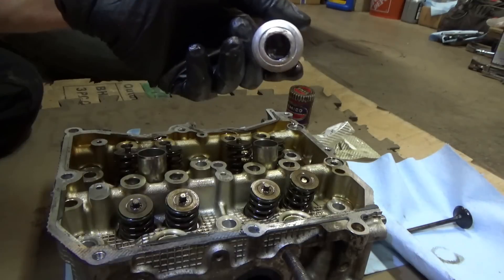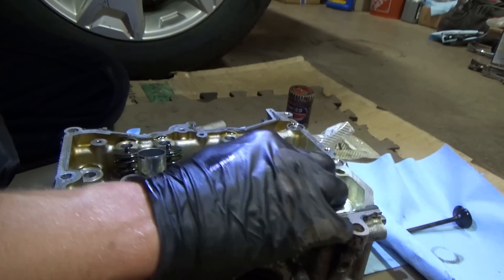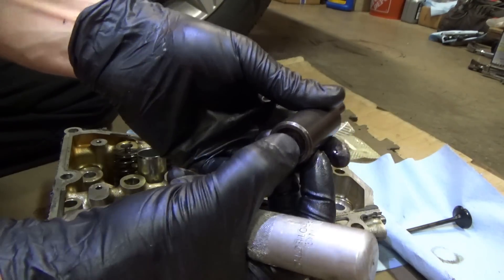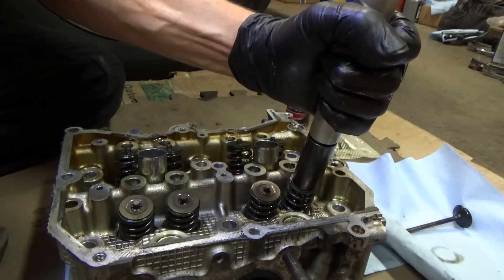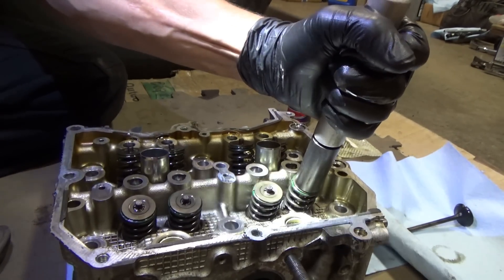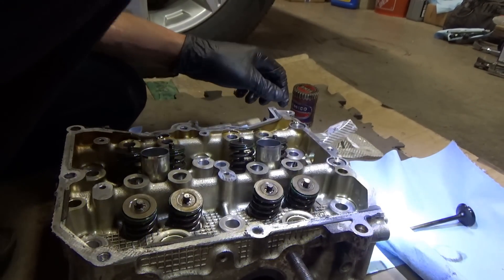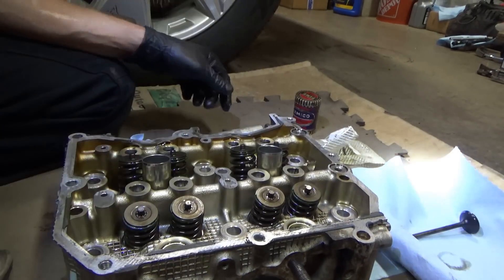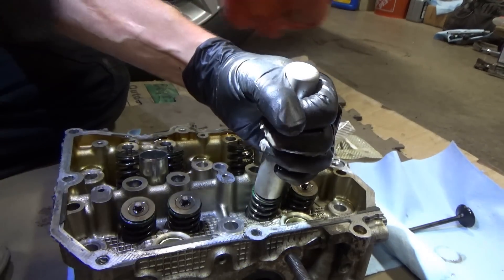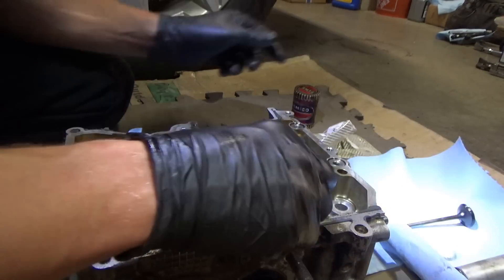You might want some needle nose pliers to get those keepers. Put both of the little keepers back in here so they're aligned with the stem. Now we'll use this part of the tool with a little spring-loaded tip, center it like that, and just give it a good whack. Boom - you're in. Make sure that valve doesn't go anywhere, and we're done. On to the next one. I love this tool - it makes everything so easy.